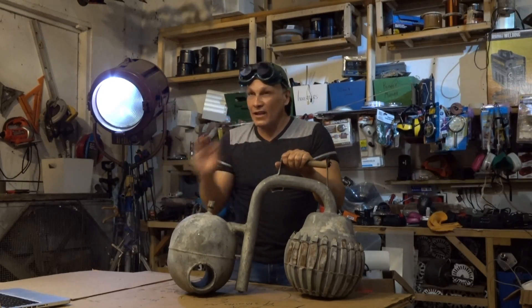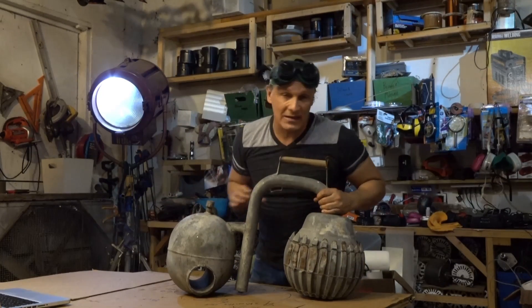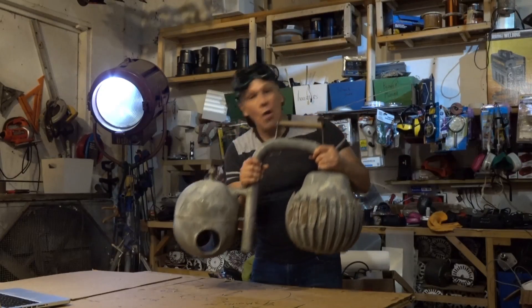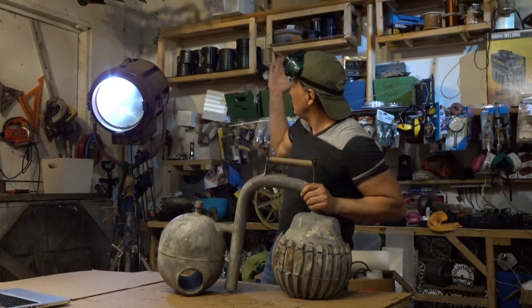I could smell a little bit of ammonia, so there might be a leak, and I'm probably not going to use this again for testing. There's no ammonia smell now because there's no pressure in there. This is more of an antique that we have to add to our collection.